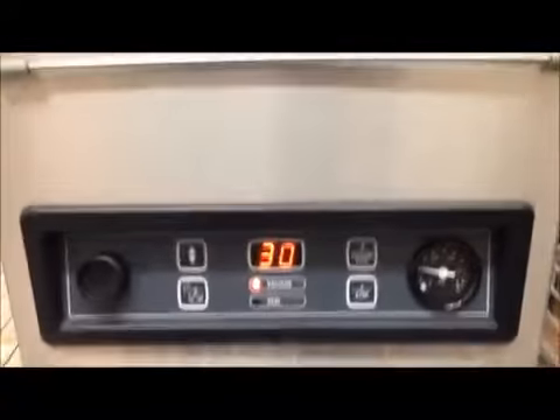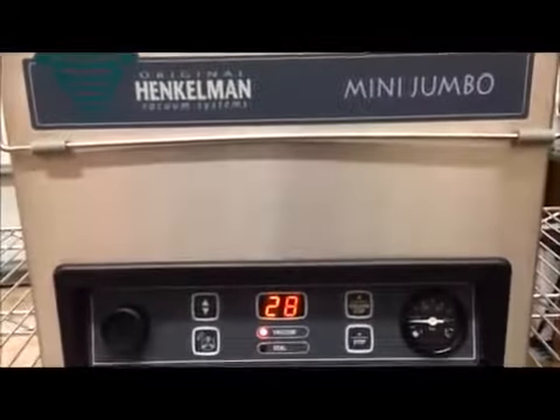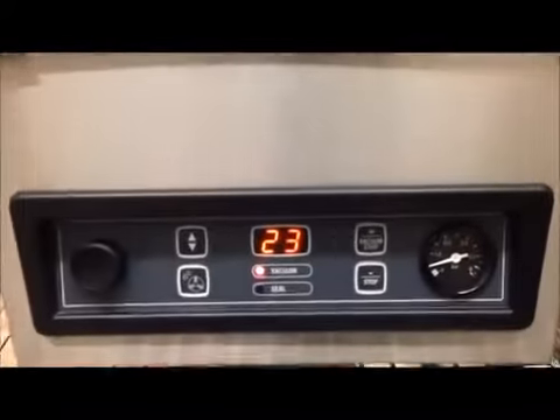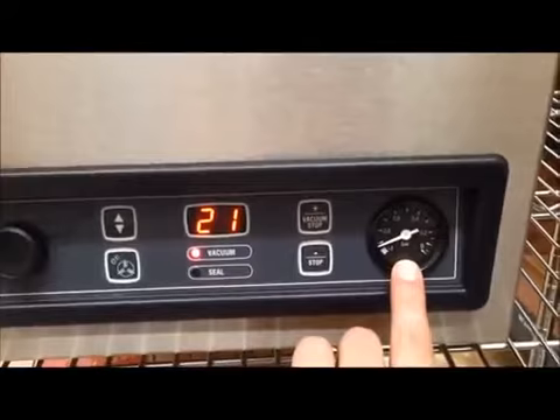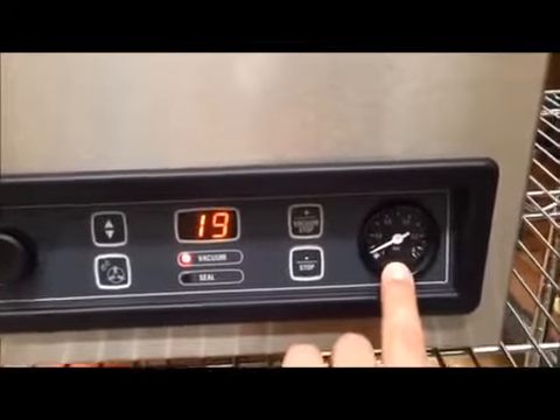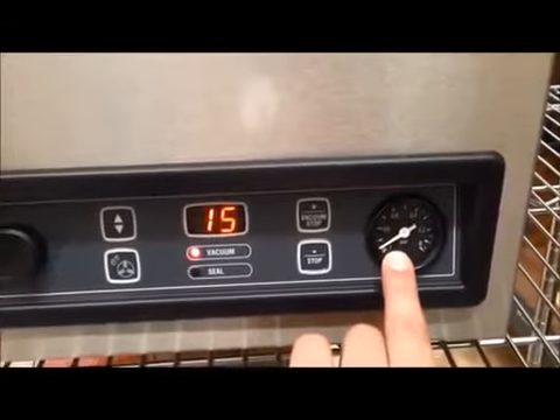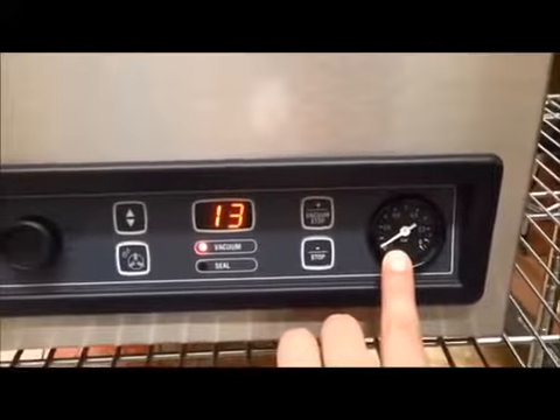With these machines — the Jumbo Series — you control the vacuum by the amount of seconds. It counts down the amount of seconds, which gives you a gauge on the level of pressure. Once it reaches the very bottom at one, that's when you've got about a full vacuum — about 99%.